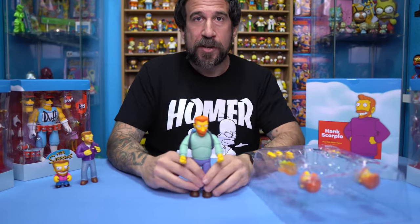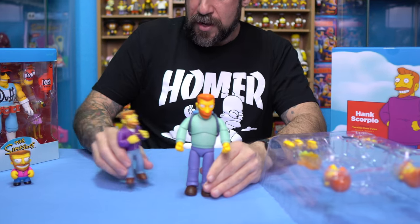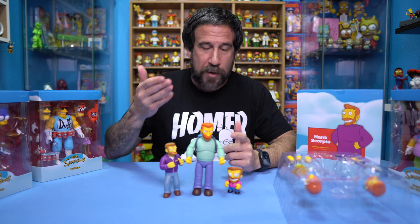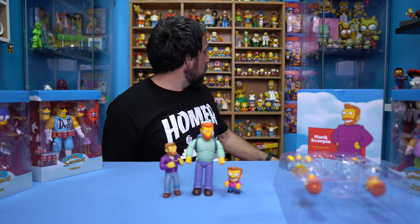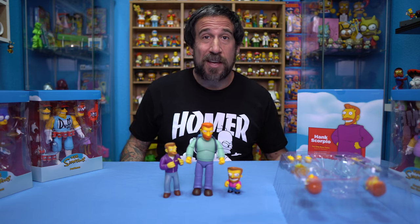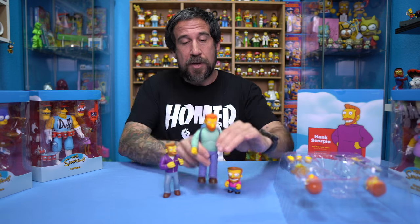I'm going to put him front and center here. I wish there was a way I could zoom in the camera, but I'll maybe do that with a little bit of editing. I just want to show you the trio here of Hank Scorpio. We have Kid Robot, we have World of Springfield, we have Super 7. They didn't make a Funko, and out of the Hamilton sculptures I don't think they made one of him either — that'll be a Google I'll have to do.